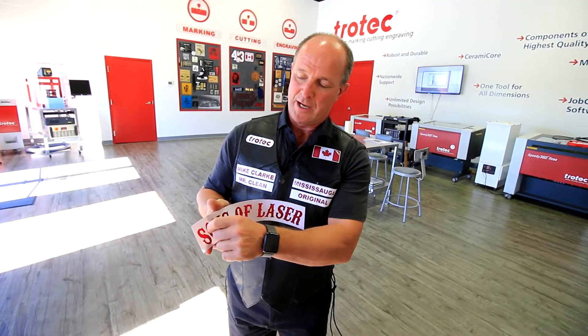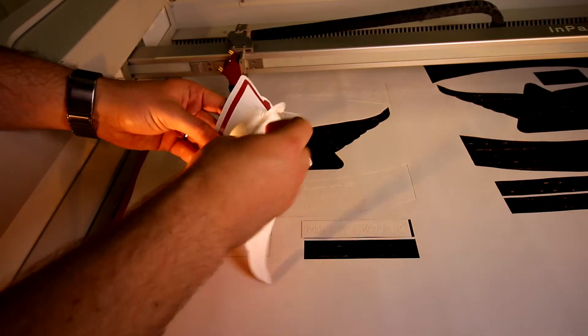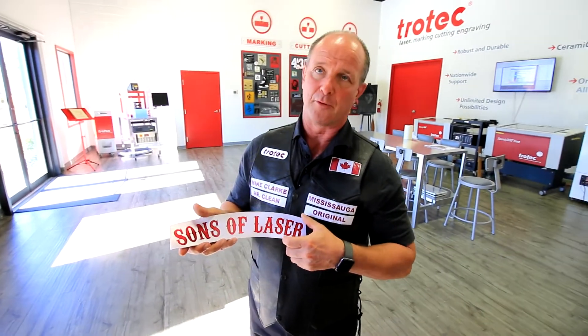Then what you end up doing is weeding off the white so that you expose the red twill underneath. The outside cut was done with enough power so that we cut through both layers of the twill.